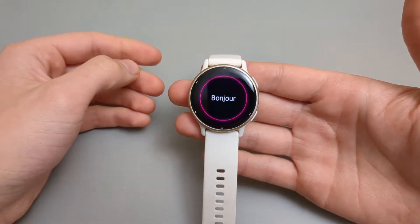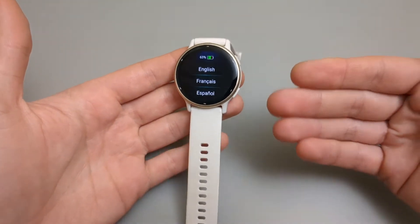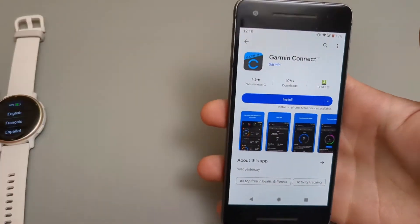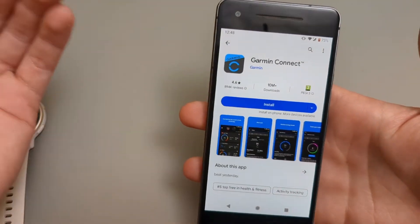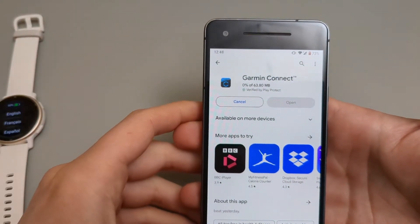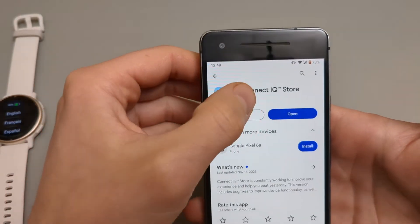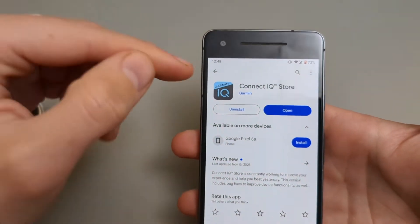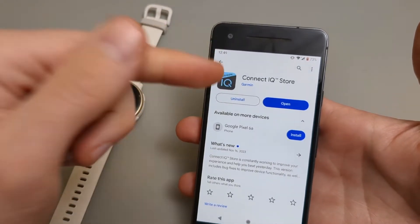Let it load, and before we start setting up the settings on the watch we are going to need to download the app. The app is called Garmin Connect — go to your Play Store or Apple Store and install it. There is also one more app we need to download called Connect IQ Store, or Garmin Connect IQ Store. Make sure you download this app as well, since we can download additional watch faces and more apps to load on your watch from it.